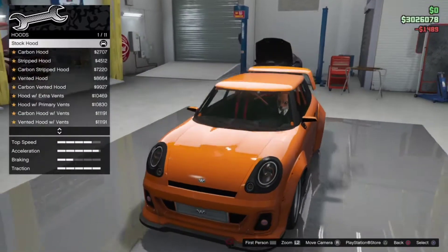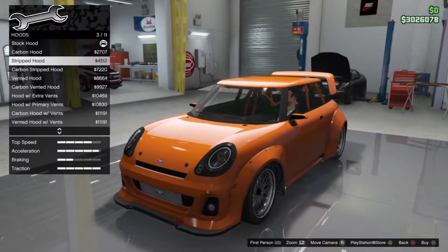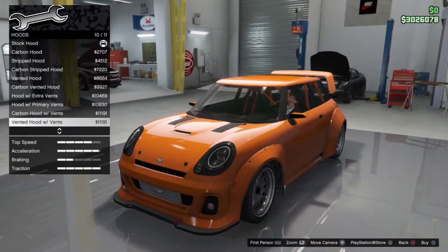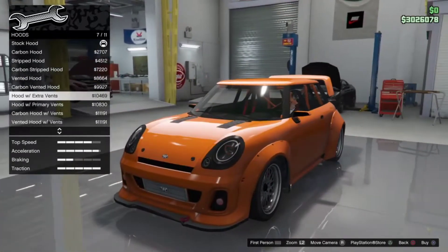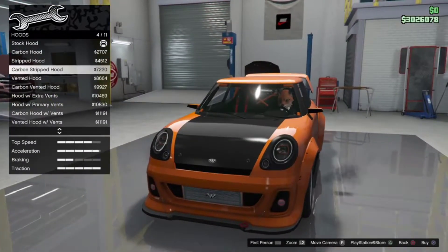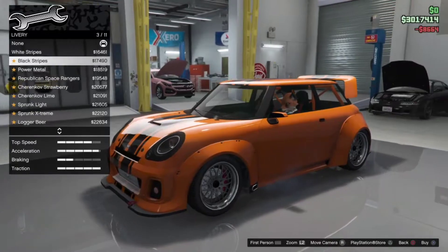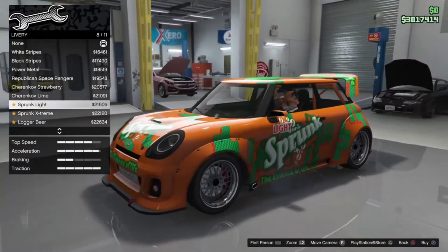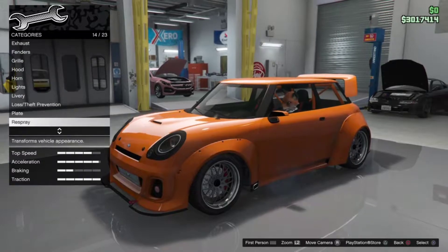Let's see the hood. This car has quite a lot of customization options — I was not expecting this, I was thinking more of just a change or no front bumper. But they surprised me. I'm going to go for the vented hood because I think that just screams Mini.